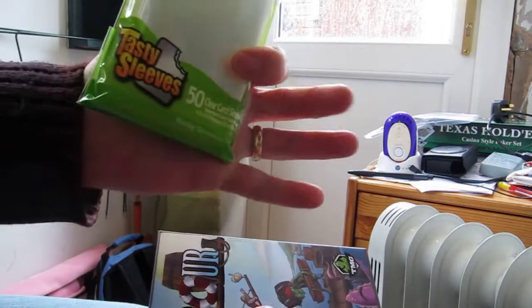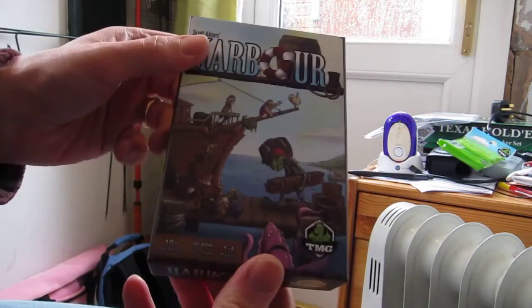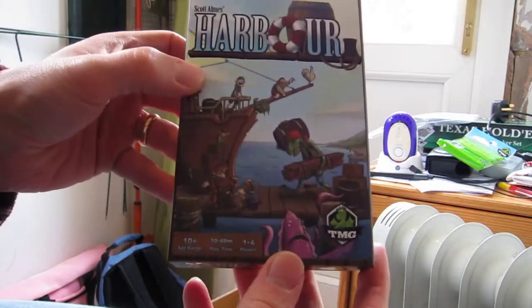So in the box we have the Tasty Sleeves, which were a Kickstarter bonus, and here's the box. I've already taken the shrink wrap off just to speed things up.